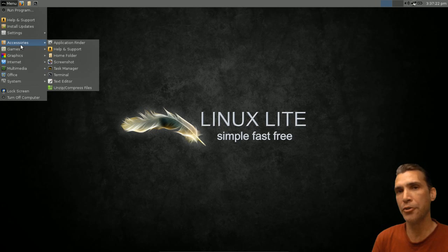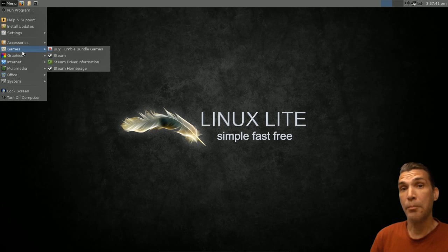In Accessories you get an application finder, a link to help and support, quick access to your home folder, a screenshot tool, task manager, terminal, a simple lightweight text editor, and a file roller for unzipping and compressing files.